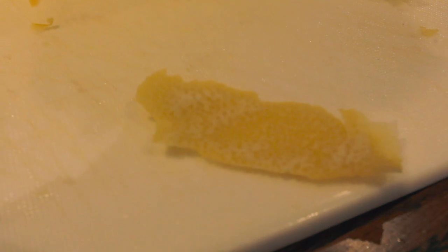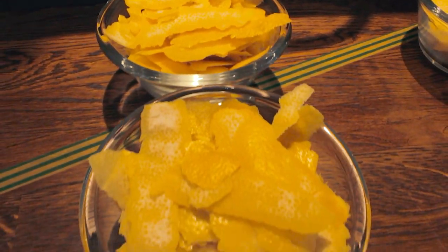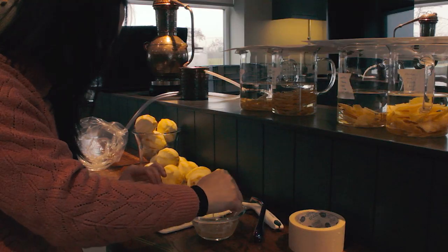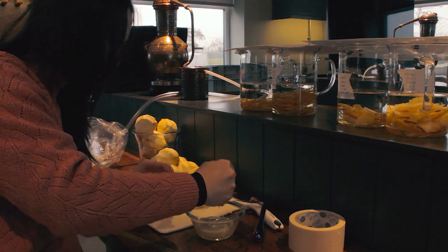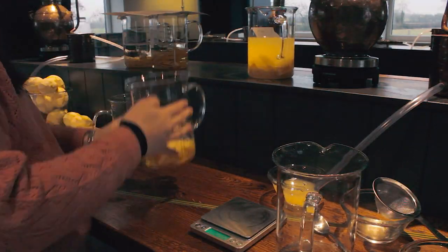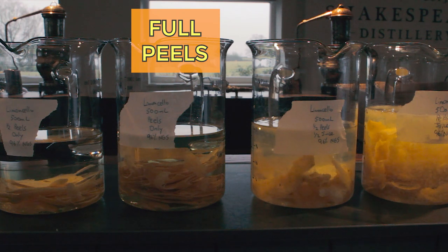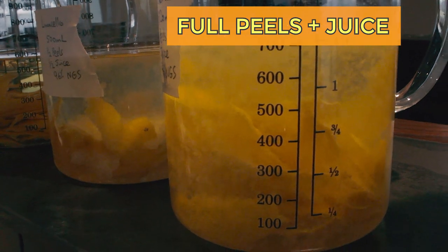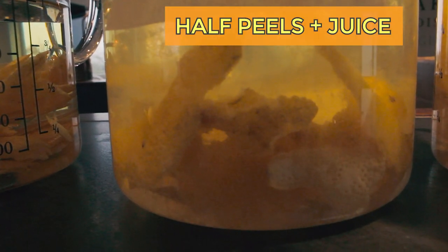I weighed out all the peels and divided them up to put into my neutral grain spirit. I also took some of the lemons, juiced them, and passed the juice through a strainer to remove the seeds and the flesh. I weighed out the juice and put it into two of my four samples — the full amount of peels, the full amount of peels with juice, half the amount of peels, and half the amount of peels with juice. I covered these up with plastic bags to keep the alcohol from evaporating and put them into a dark, cool cupboard to steep.